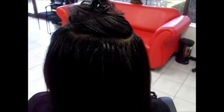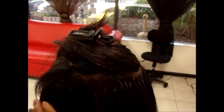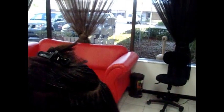That's the length of the extensions — 12 inches — and that's a full head, all the way around. So we're just going to comb this hair down, flat iron it, and that's it.